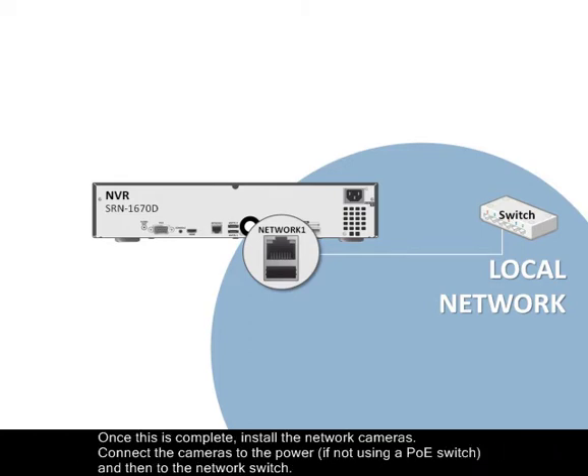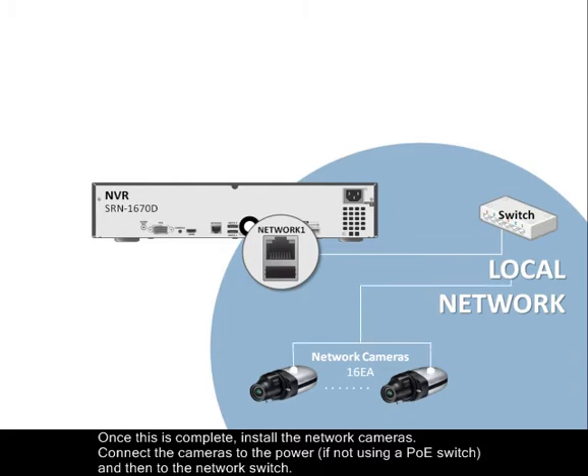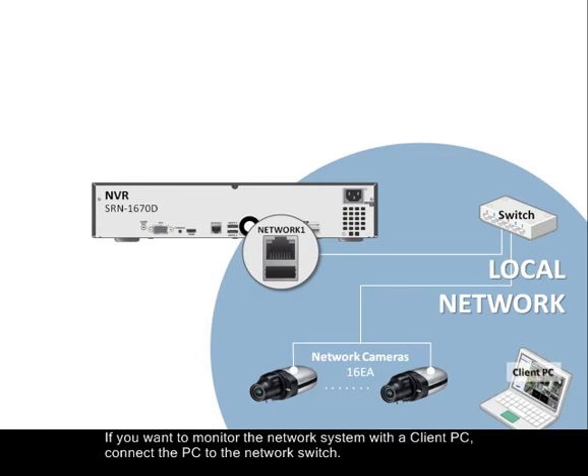install the network cameras. Connect the cameras to the power if not utilizing a PoE switch, and then to the network switch itself. If you want to monitor the network system with a client PC, connect the PC to the network switch.